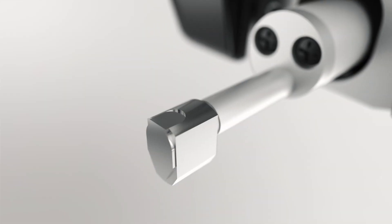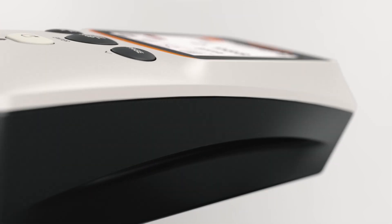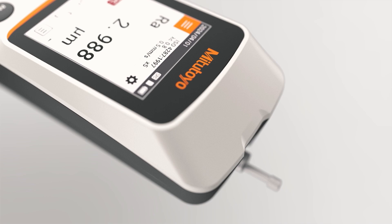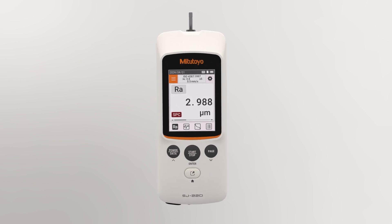The Mitutoyo SurfTest SJ220 is a portable measuring instrument that allows you to easily and accurately measure surface roughness. The instrument is very practical for on-site measurements and applications.